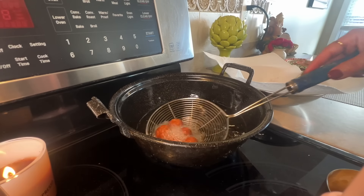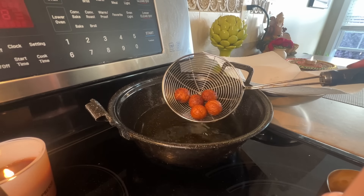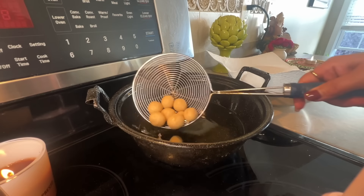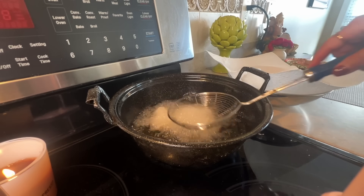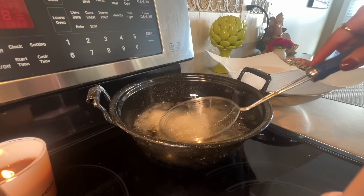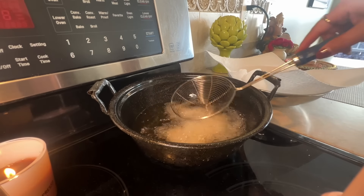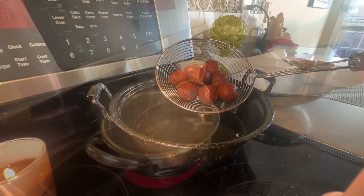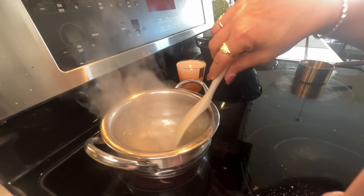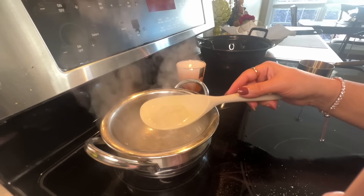For the rose syrup, I'm taking one and one-third cups of water and adding about one cup of sugar. I'll also add some rose essence — if you don't have rose essence you can add rose water. If you're not a big fan of rose flavor, you can also add just two or three cardamom pods. After mixing everything properly, we'll let this boil on medium heat.